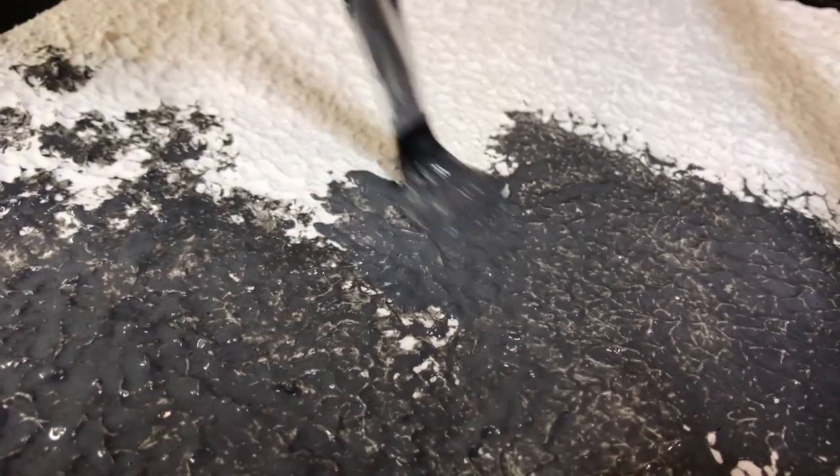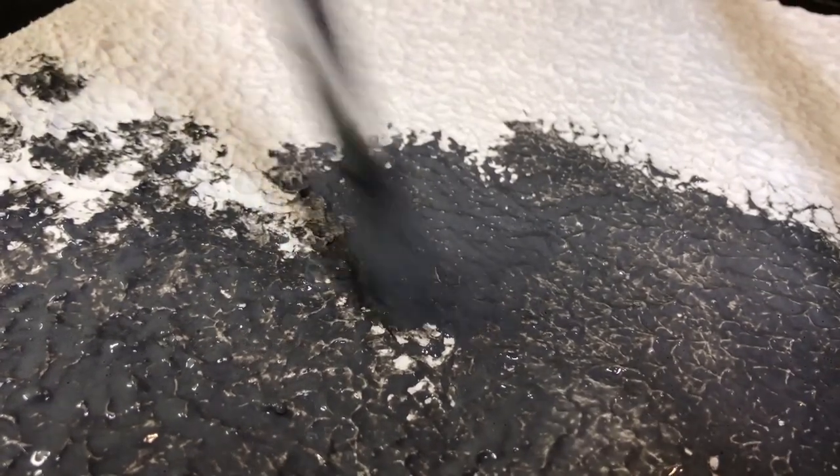Now we're going to cover everything with some black Mod Podge to give these delicate points some durability.